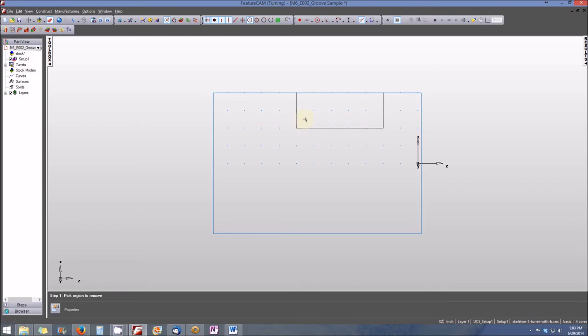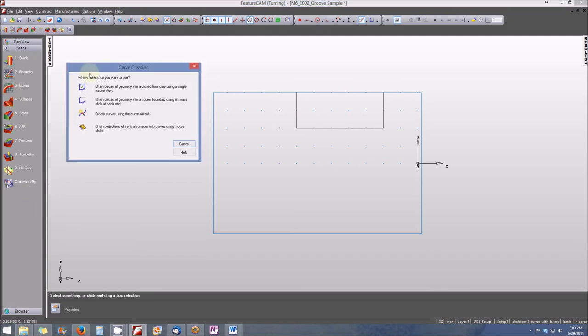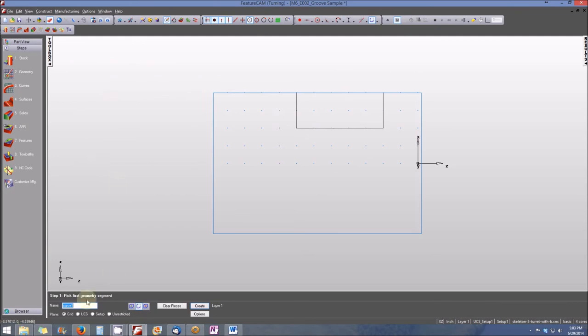Now that we have the geometry defined, we want to chain that into a curve. Recall from Module 3, this is a pretty simple process. We're going to do that by going to the Steps menu and selecting Curves. We're going to chain pieces of geometry into an open boundary. So let's select that — it's telling us it'll be curve one. We'll select the first line of our curve, the second line, and the third line of the curve, and when it's complete, we will create it.